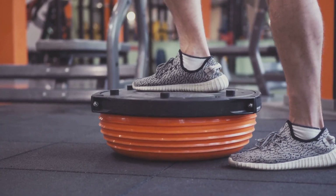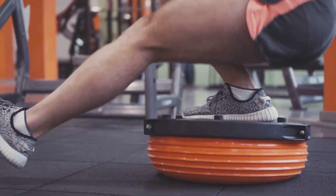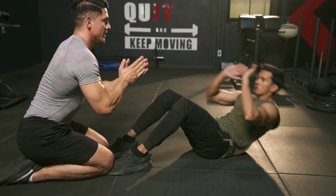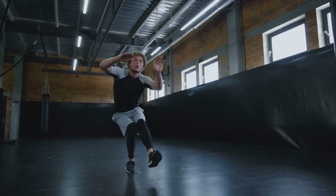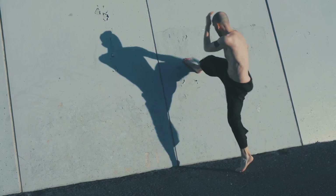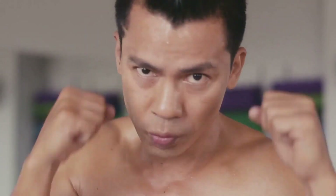The humble squat — this simple, universal exercise is a powerhouse when it comes to boosting balance. Squats don't just build leg strength. They engage your core, enhance your stability, and train your body to maintain balance under stress. They lay the groundwork for you to execute complex martial arts moves with precision and power. Are you ready to unlock a new level of performance in your martial arts journey? Stay tuned to discover how squatting can be a game changer for your martial arts performance.